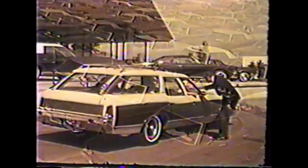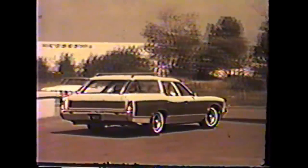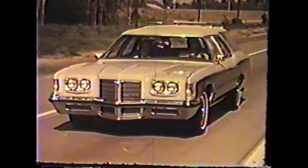Built right, inspected to make certain they are right — the cars go to dealers as fast as possible because customers are waiting for their cars. All the effort — styling, engineering, production, inspection, shipping — aimed at just one thing: a quality, reliable product that will satisfy an owner. When it comes to reliability, Pontiac pours it on.